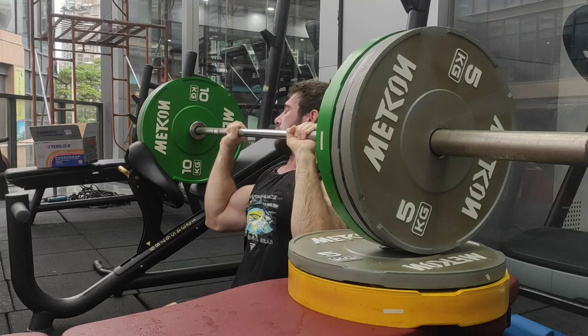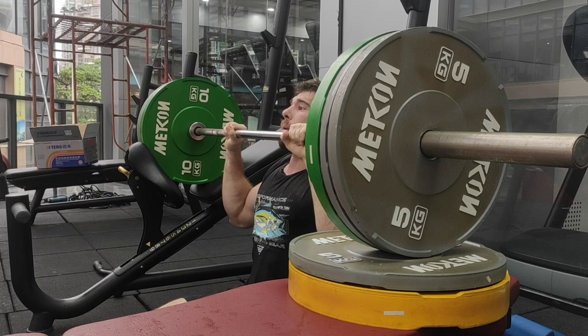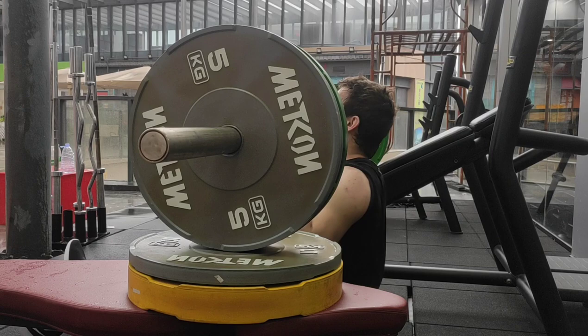I thought, why would you take an easy week of training? You should just keep training hard all the time — harder than last time. However, the last few years I have at least tried to implement deloads into my training, and I do think they have benefits.